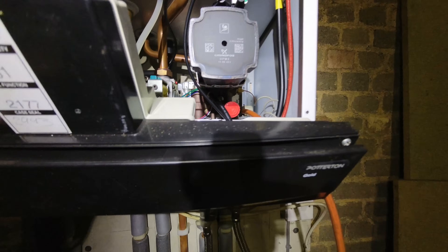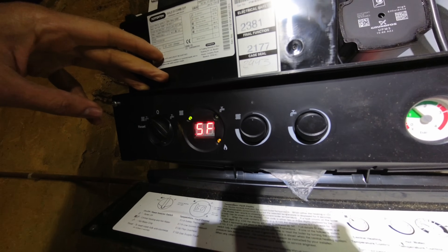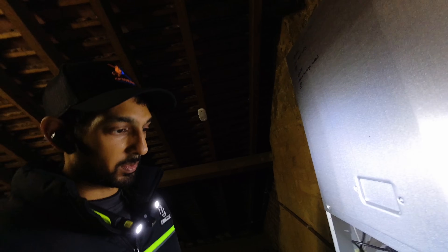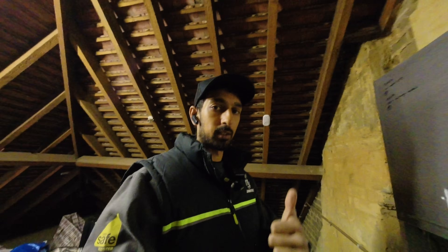Boiler is done - back up to pressure. Just fired it up on low rate in service mode to get rid of any air, because the boiler is the highest point in the loft and I want to make sure the heat exchanger doesn't get chopped up with air. I'll just write a little note on the boiler case so that if it's someone else who comes back to this boiler, they can see what I've done without having to go through notes.